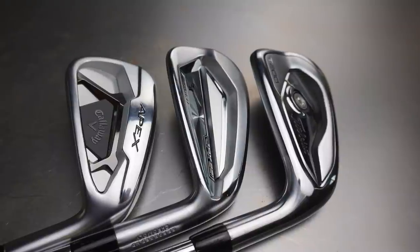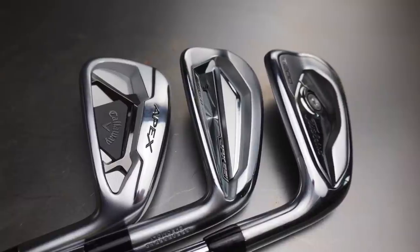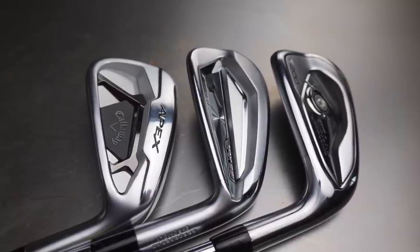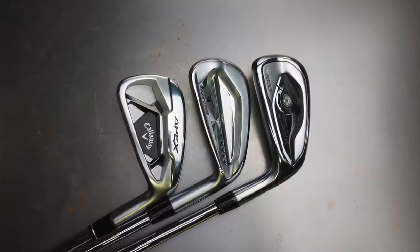In today's video I'm going to show you how these compare to each other. I'm going to talk to you about some ideas of what to look for if you're getting fit. We'll also take them on the course into a fun game, which throws some element of the fitting into it.